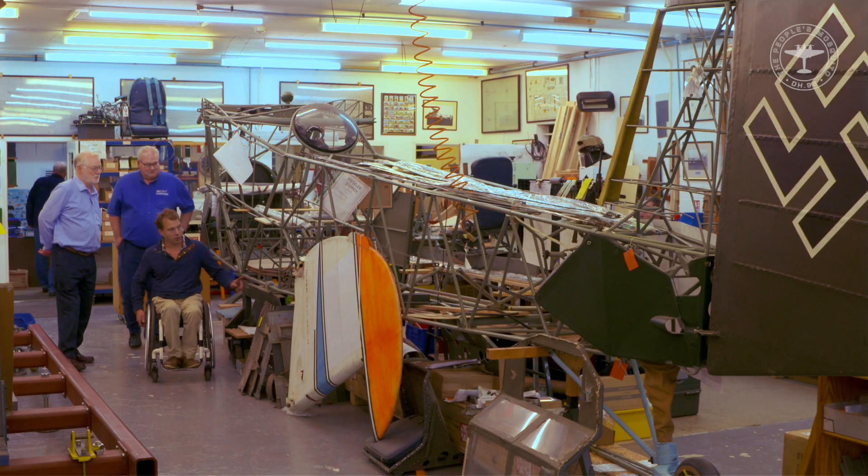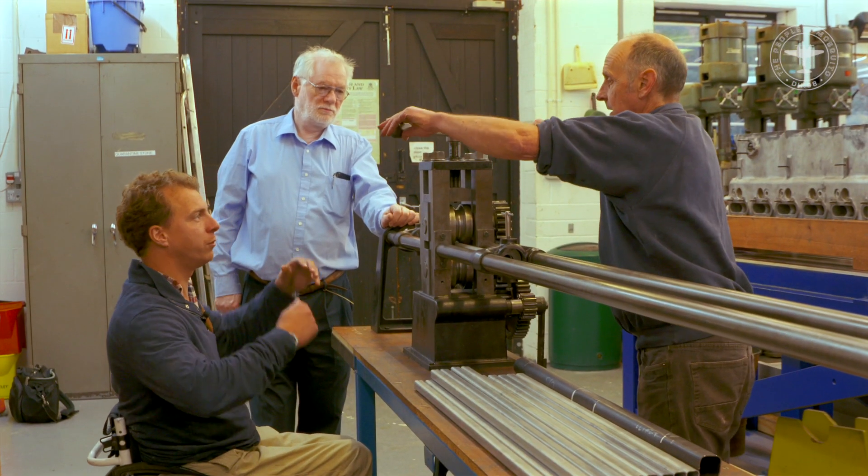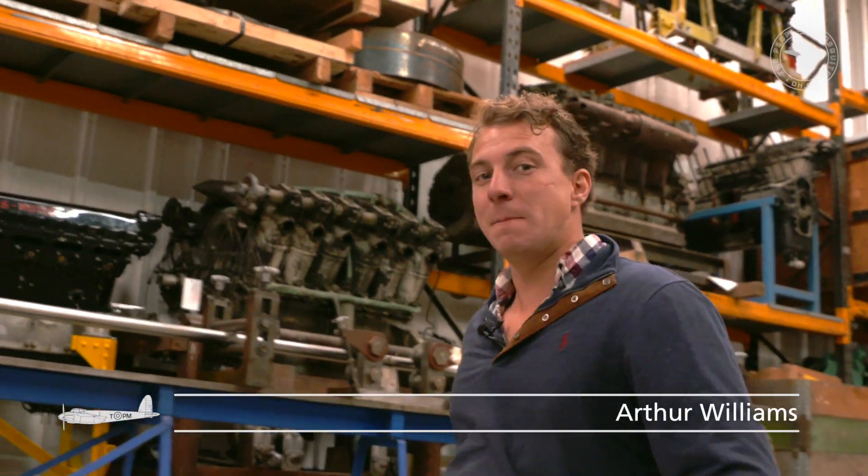I've come to Retrotech's facilities here in East Sussex to find out how they, and the People's Mosquito, are going to bring a Mosquito back to the UK skies.